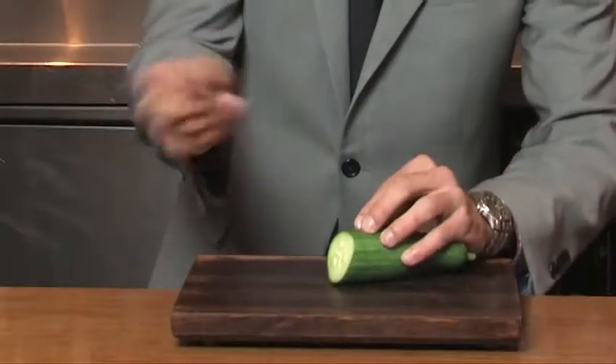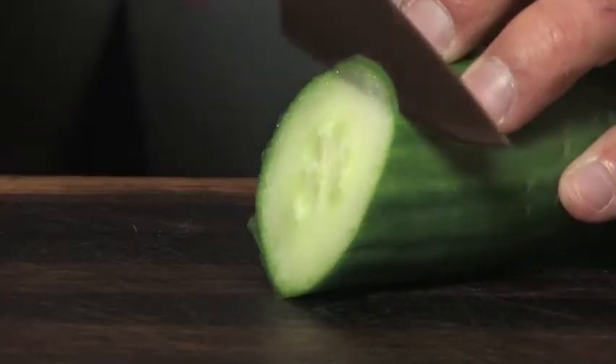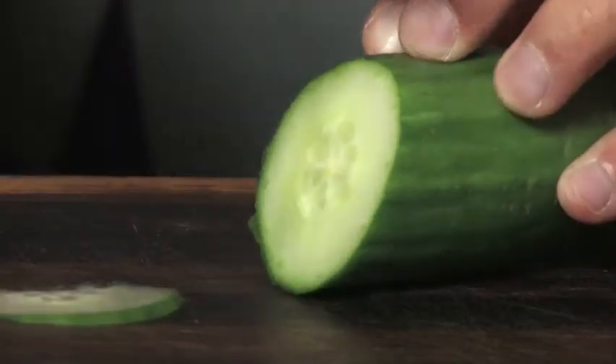For the garnish on this drink, we use thinly sliced cucumber to rim the glass. In order to do that, take a very sharp knife and a very, very fresh cucumber and slice very, very thinly like so.